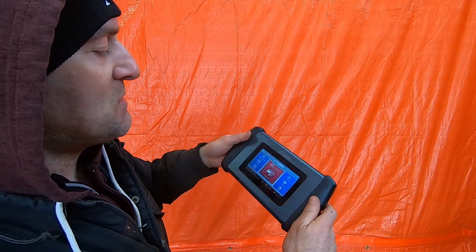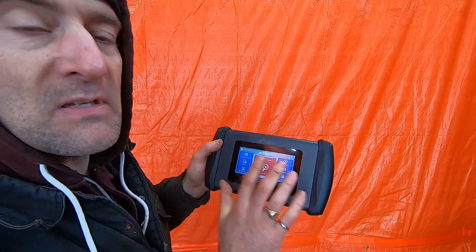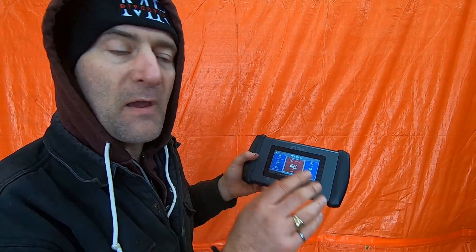There's a USB charge cable or data cable, and there's a microphone right here. You're looking at the screen, and this is a cost-reduced model, and the screen is slightly smaller for that reason.